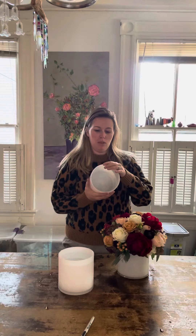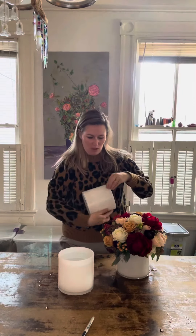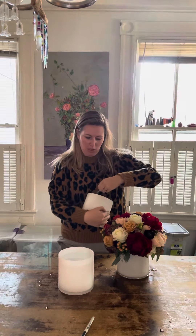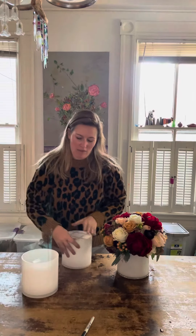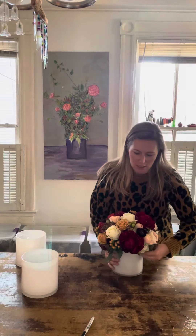I wanted to show you how with the tape grid you can get this out. Most of my vases are like this - you can see there's one, two, three, four, so you have eight little tapes to pull up. You just pull it up like this; it's easier when they're a little wet.